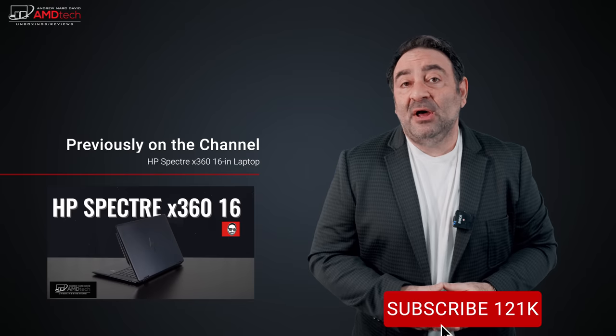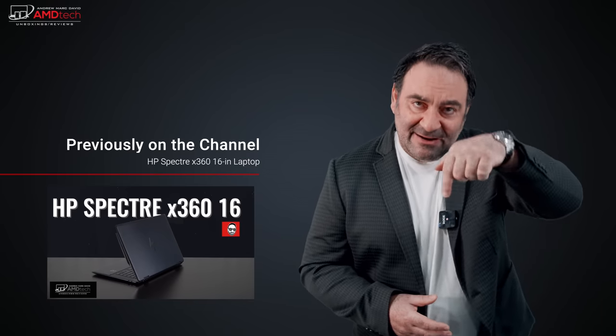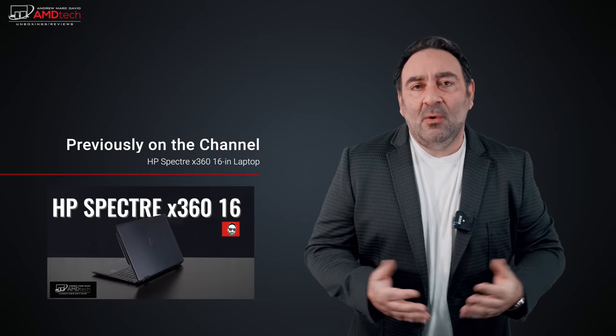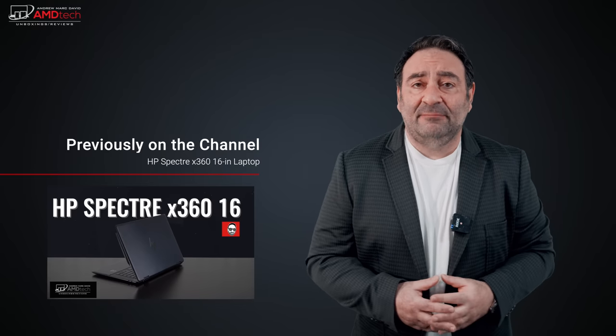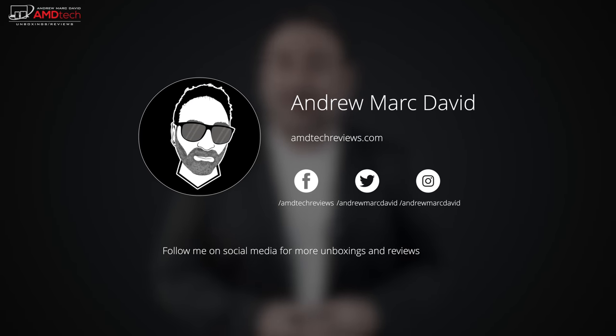Please hit the like button, subscribe, and share this video. Leave a comment below and let me know how I'm doing, or if there's a device you'd like me to review. Check me out on Facebook, Twitter, Instagram, and my website amdtechreviews.com. Until next time, this is Andrew from AMD Tech — see ya.